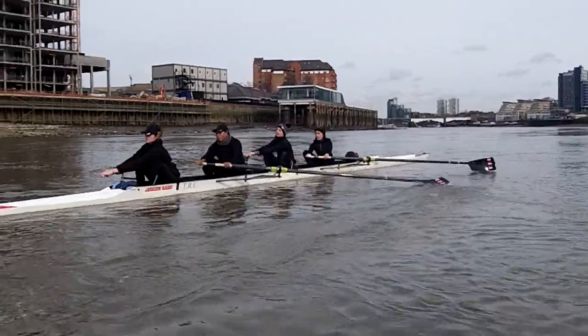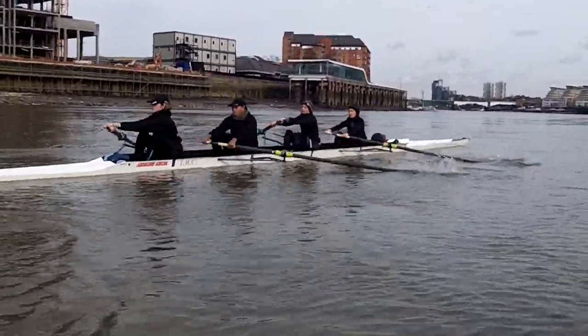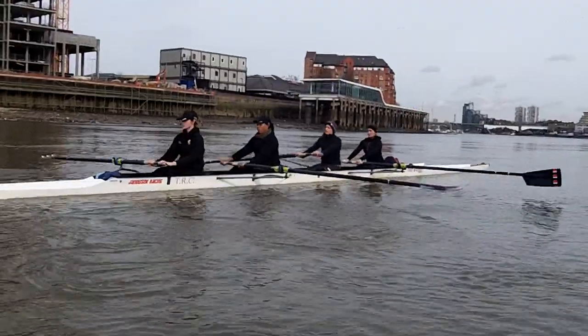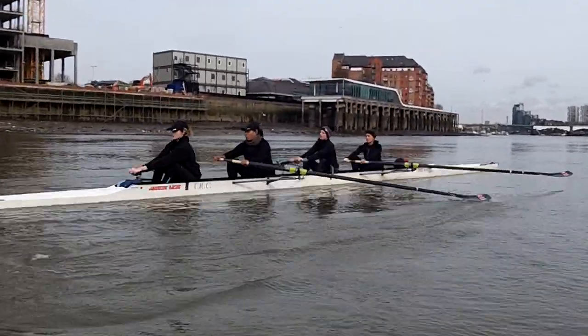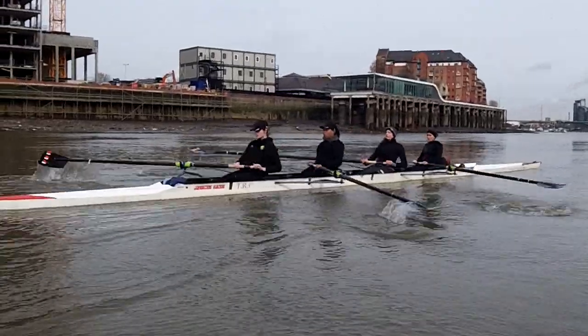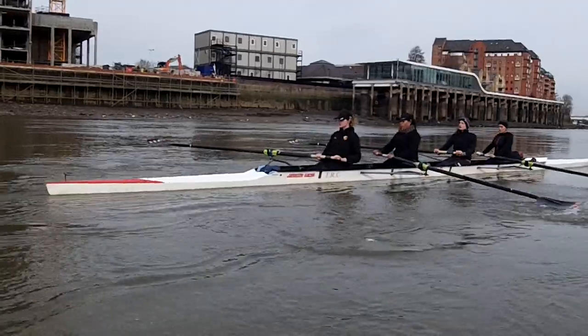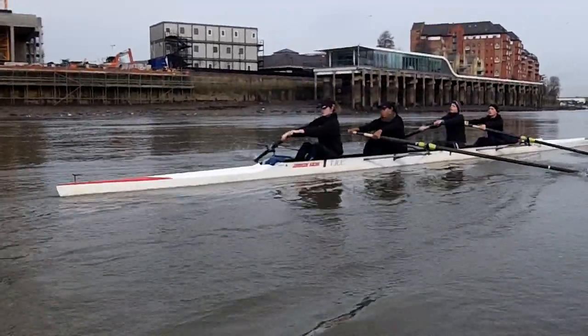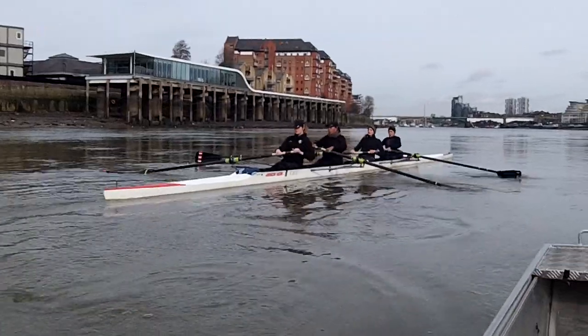Okay, one finish — everybody finishing together. Square it up a bit earlier. Square it up with stroke — you need to make sure you're perpendicular to the water so your blade doesn't go in too deep. Square up early, square it now, stroke. Okay, square it up earlier — you're not quite square.